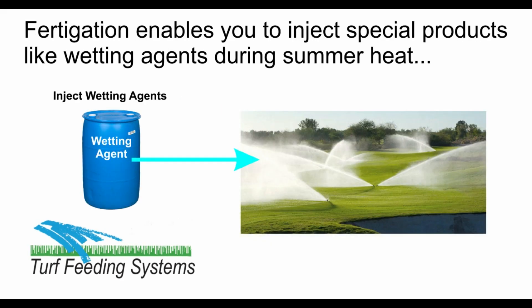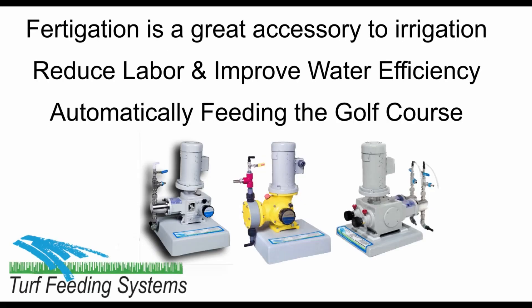Fertigation also enables you to inject other products like wetting agents during the summer dry season. Fertigation is a great accessory for any irrigation system — reducing labor, improving water efficiency, and feeding the turf grass.